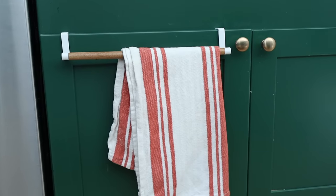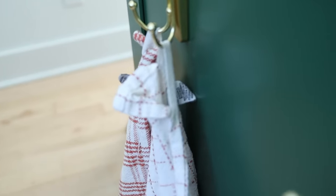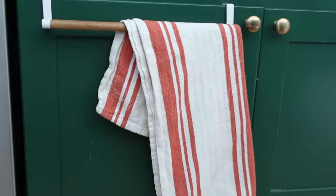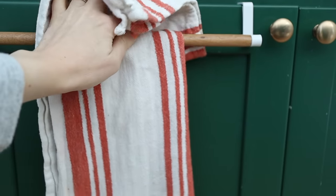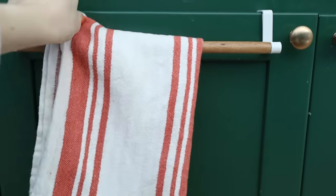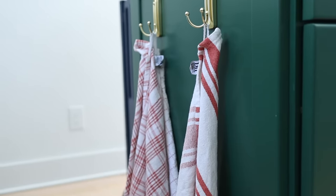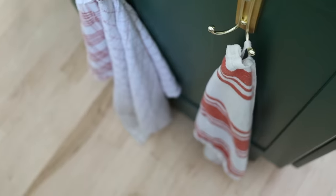Number one is to swap out towel bars for towel hooks. If you have ever used towel bars in your home, you know that in order for the towel to look any level of pleasant, it needs to be hung perfectly on the towel bar. The minute somebody dries their hand or your kid comes over and pulls on it, it doesn't look nice anymore — it immediately looks messy. But if you swap all of your bars out for hooks, you can just hang the towel and it doesn't matter if it's hung beautifully or perfectly or whatever.